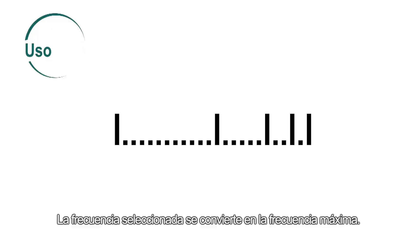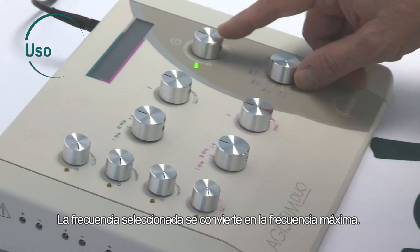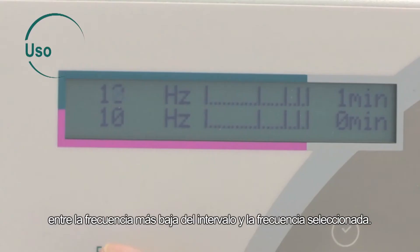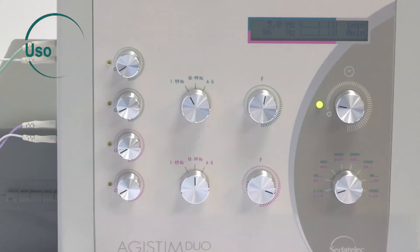The selected frequency then becomes the maximum frequency. The actual emission frequency will periodically oscillate between the lowest frequency of the interval and the selected frequency. These different modes may be identical or different for the two channel groups.